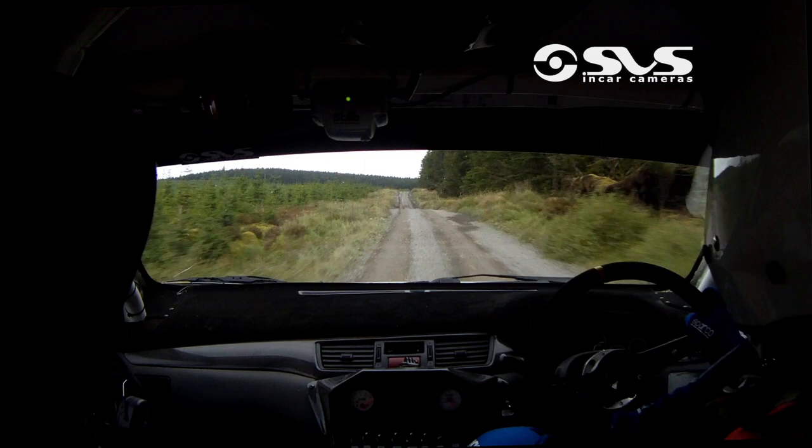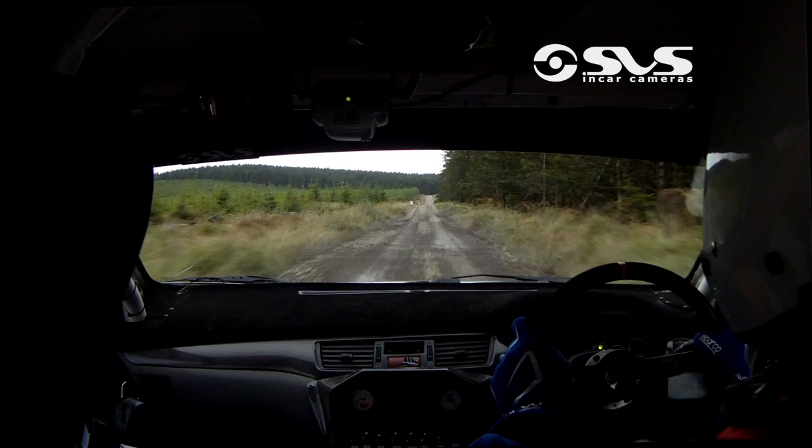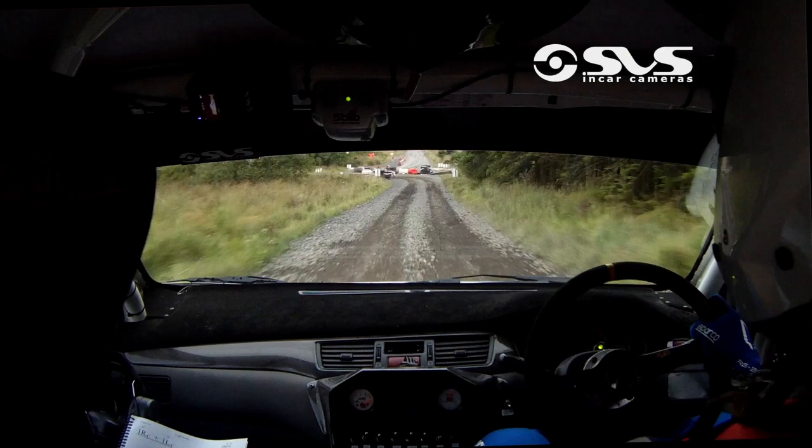Max crest at the top. 100. Brake on the crest. 100 going down over loose, left entry bus stop chicane. And 250.